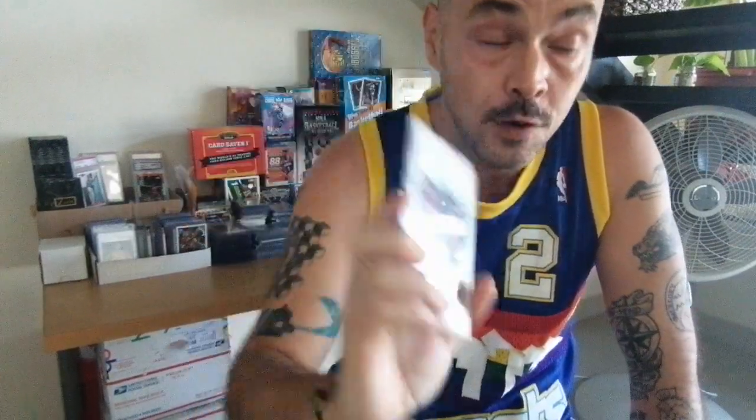Maybe subgrades could go on the back of the slab, because to me they're not important. One thing I consider important is the neutrality of the slab, and that's what only PSA has. If you look at an HGA slab, you see first the name of the player and the grade — that's the main focus. The card set and parallel are on the same line but way smaller, which I don't like. PSA has the same font size for the set, the player name, and the grade — everything is on the same level, and that's what I really like.